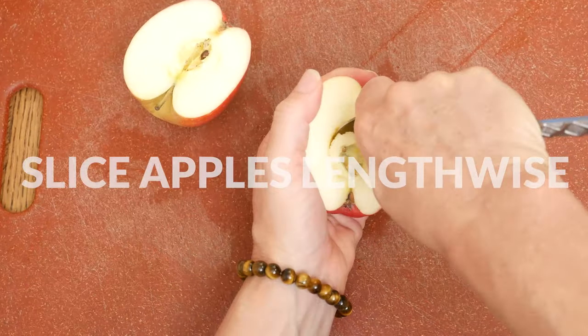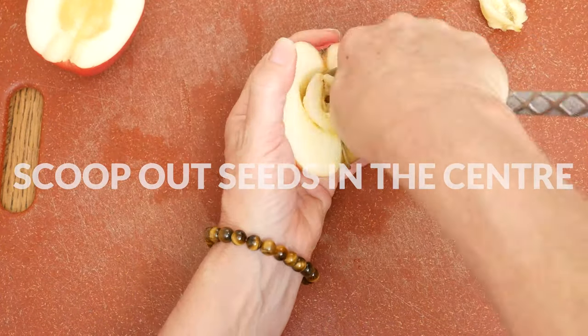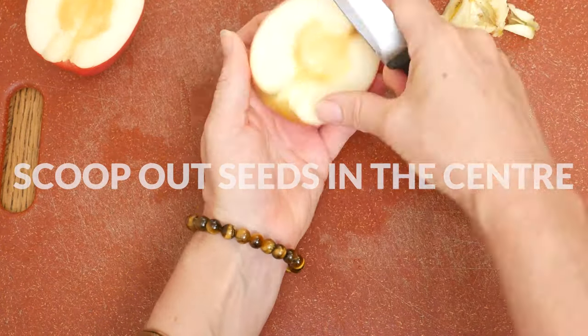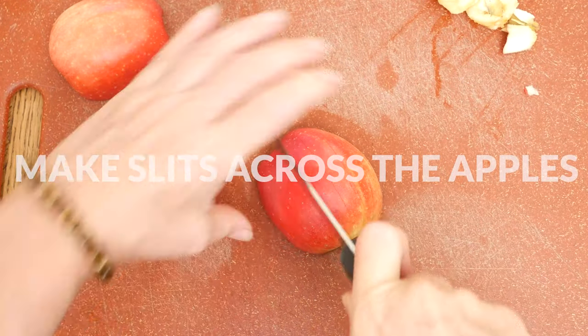Let's begin by slicing your apple lengthwise. Scoop out the seeds in the center. You may also want to cut off the stem. Place your apple sliced side down on a parchment lined baking sheet.